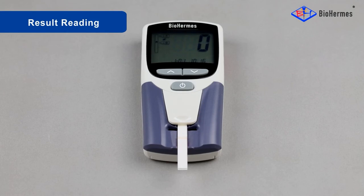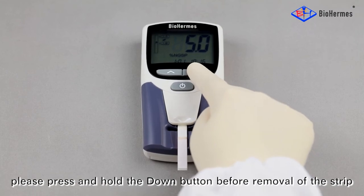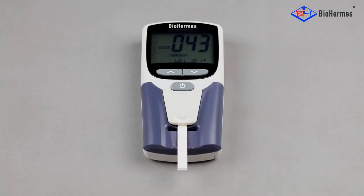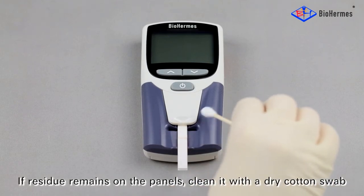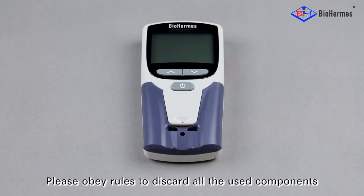Result reading: the result is displayed, for example 5.0%. Record the result when it is displayed. For an EHE result, press and hold the down button before removal of the strip. Press the OK button to start the next round of testing, or press it again to switch off the analyzer. If residue remains on the panels, clean it with a dry cotton swab. Remove the strip to finish the test, and discard all used components according to proper disposal rules.